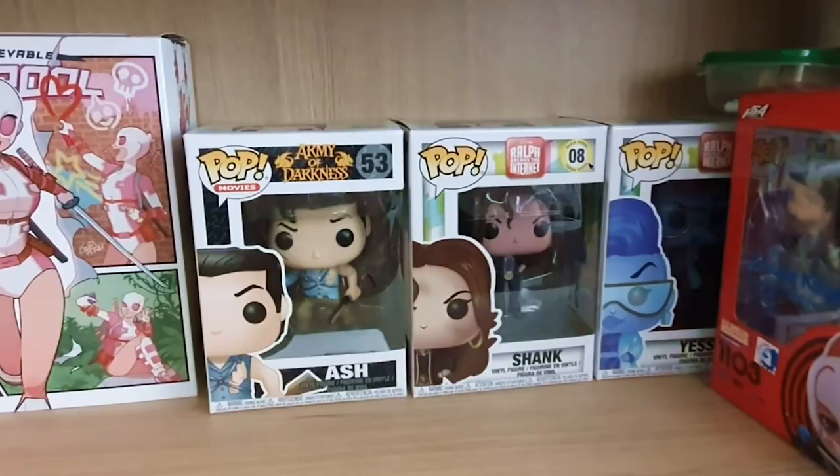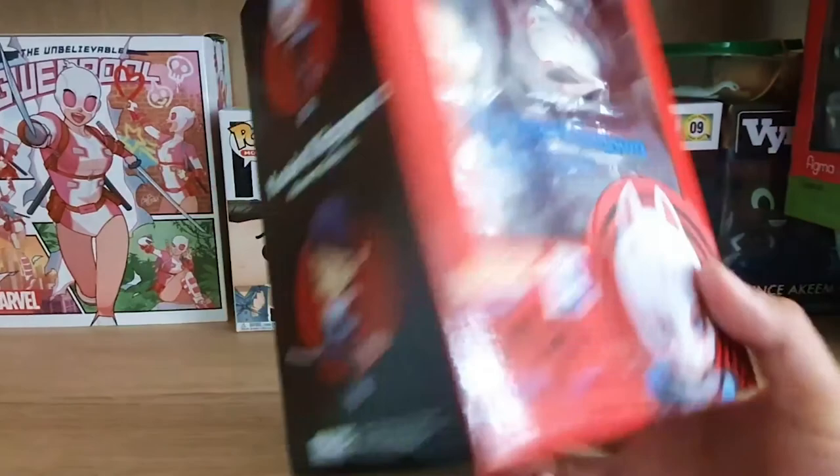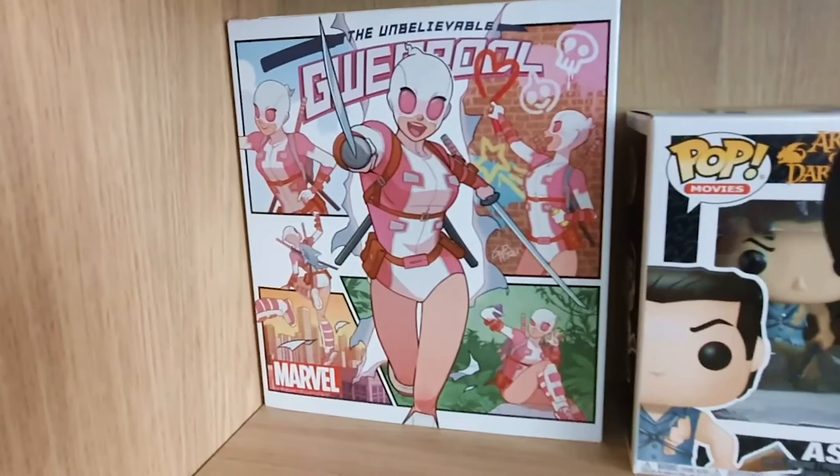We've got another Makoto Figma. I think I've got all the characters as Figmas and Nendoroids. Yusuke Kitagawa — this is the Phantom Thief version, here's his Nendoroid. And then we've got Futaba Figma. What else is on the shelf? We've got the box for the Gwenpool figure from earlier. We've got Ash, we've got Shank, we've got these as Pop Vinyls.